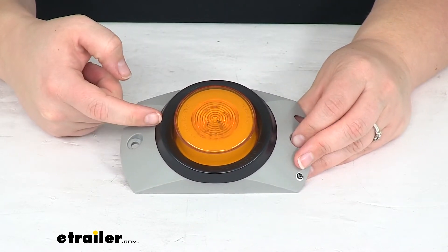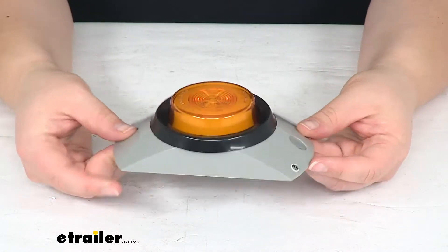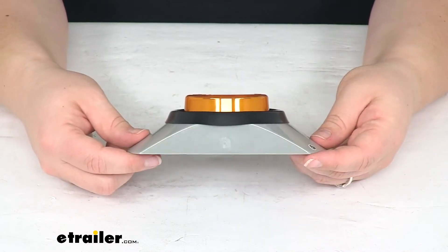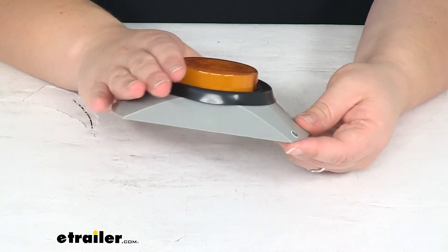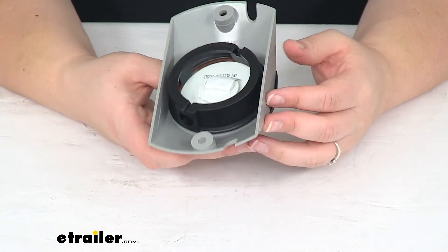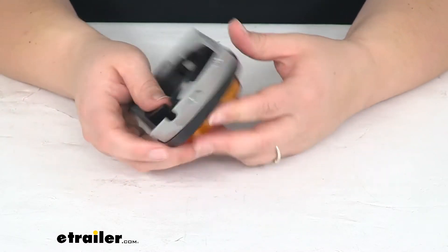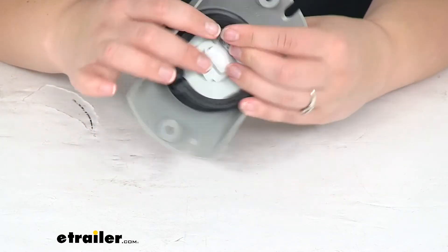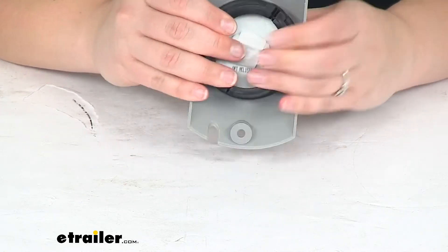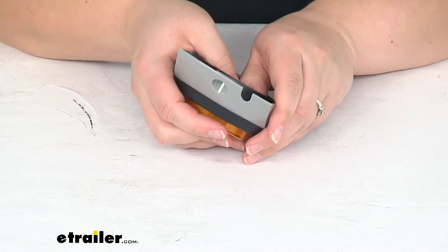Again the part number for this is A57GB. That's what it should look like whenever your light and the grommet are in place. It's still going to stick up a little ways from your trailer and it seats kind of high in that grommet just because of the way it's designed back here. You can maybe push it a little bit further in, but there are kind of these tabs in the way. I'm going to try to seat this down a little bit further just to see if I can get it to be completely flush.